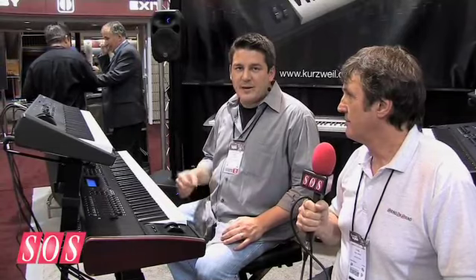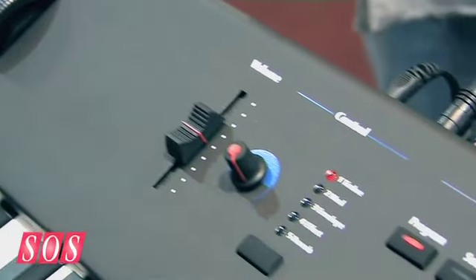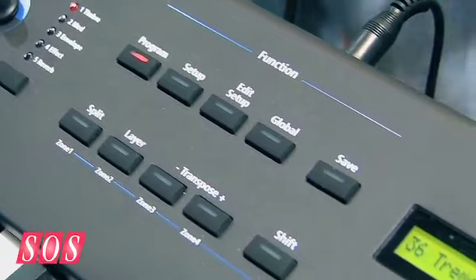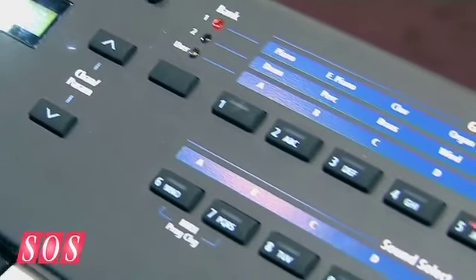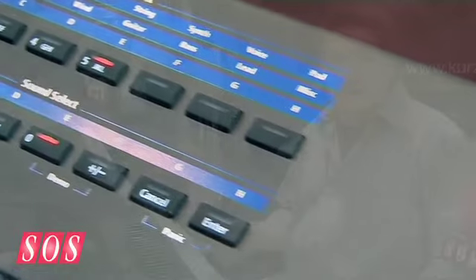All the bases are covered — pianos, basses, drums, the KB3 organ simulator, virtual analog synthesis, great synth sounds, and some orchestral string sections. And for the price point, it's going to have a street price of $1,099, and nothing in that price range really comes close to the quality of samples, programs, and effects that you get in an instrument like this.